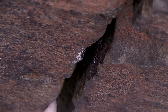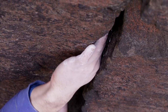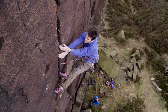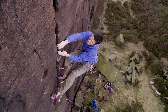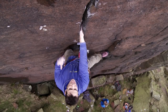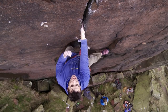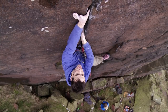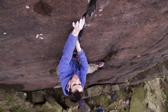Once a finger crack gets bigger than the size of your first knuckle on the index finger, things can get quite tricky. Your fingers no longer naturally lock into constrictions as they're too small, and you can often find yourself desperately laying back. The solution to this size is a jam called a ring lock — you artificially bring down the size of the crack by using your thumb as a spacer on the side, so that you can then use your fingers as a normal jam.